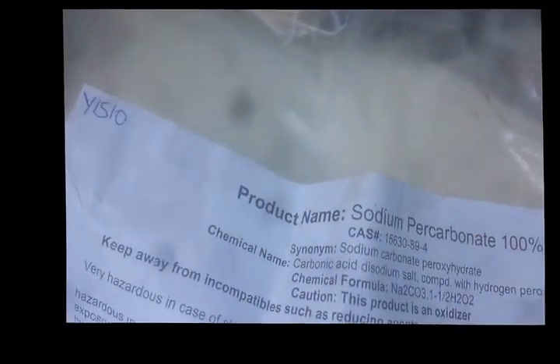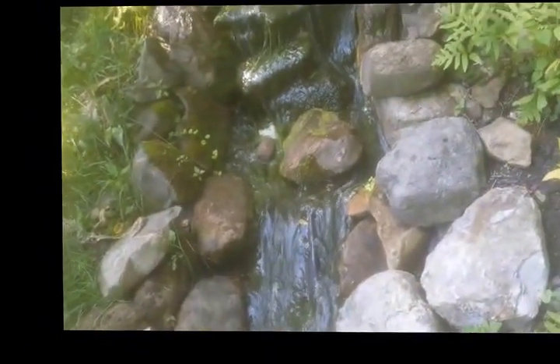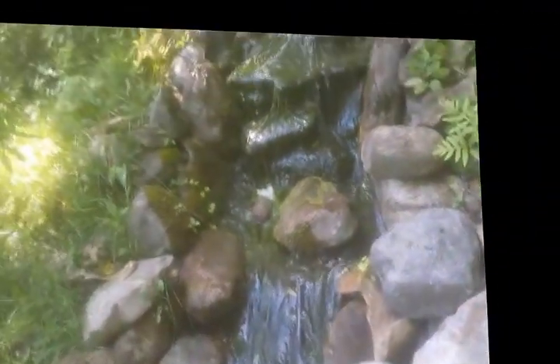What I'm going to use is sodium percarbonate. I got this stuff on eBay - $3 a pound, and I got five pounds of it. You can throw it directly in the pond at the rate of, I believe, one pound per thousand gallons of water, but I'm not going to do that.